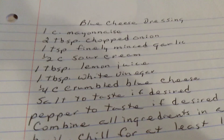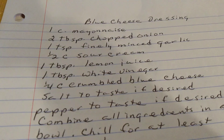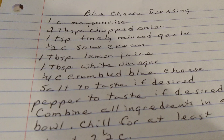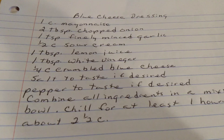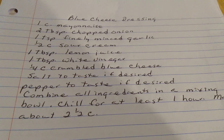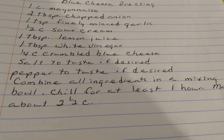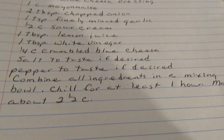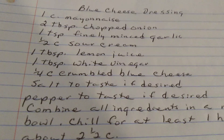Blue Cheese Dressing. One cup of mayonnaise. Two tablespoons of chopped onions. One teaspoon of finely minced garlic. One half cup of sour cream. One tablespoon of lemon juice. One tablespoon of white vinegar. One fourth cup of crumbled blue cheese. Salt and pepper to taste if desired. I copy these recipes exactly as they were written, so some of these things have to be taken for granted. Combine all ingredients in a mixing bowl. Mix. Chill for at least one hour. Makes about two and a half cups. That's it for today. Blue cheese dressing. We'll see you tomorrow. God bless.